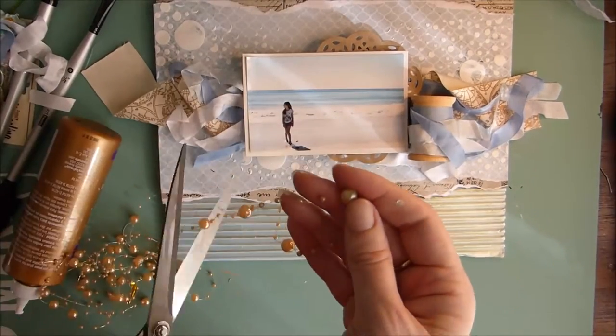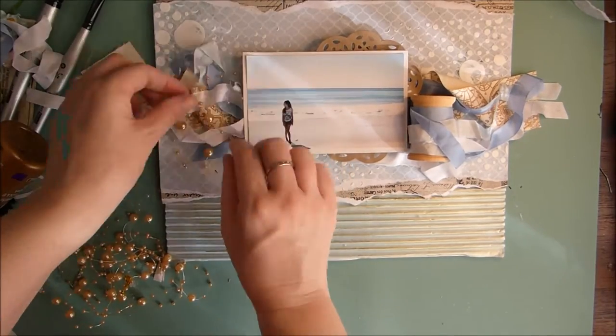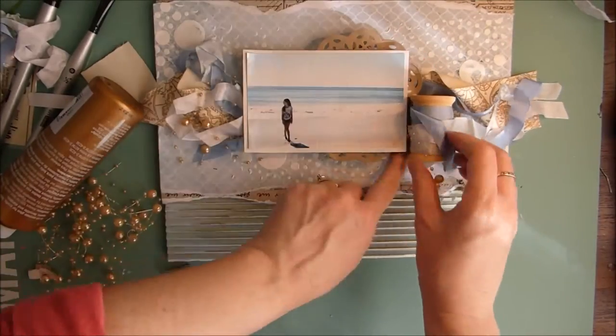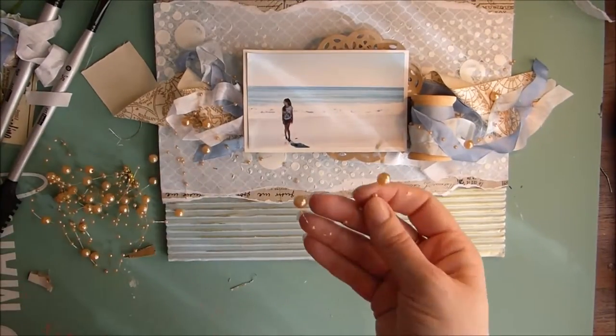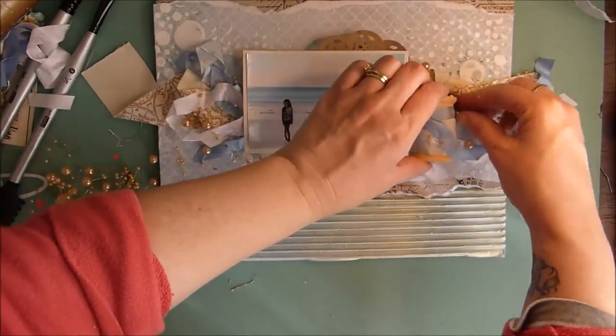Next I'm taking some kind of beaded string. I had this in my stash at home and I just thought the colours went nicely with it — I just needed something extra. So I'm just cutting off pieces and kind of tucking it in here and there. It doesn't really like to sit very straight so it's good to have it in a random fashion.